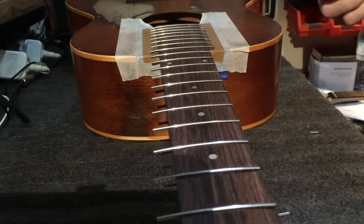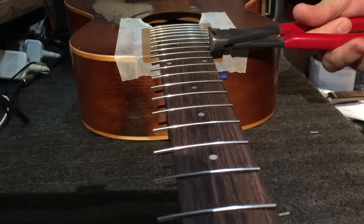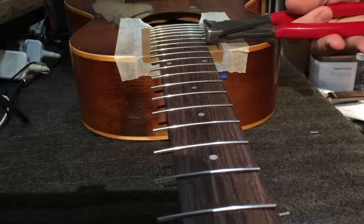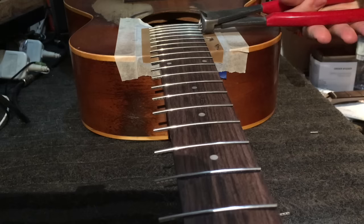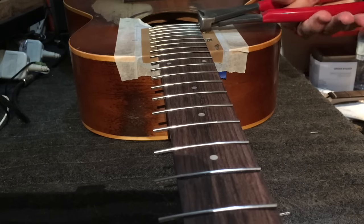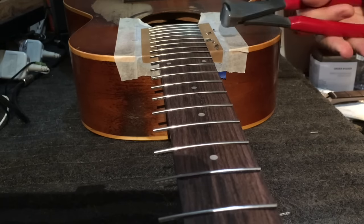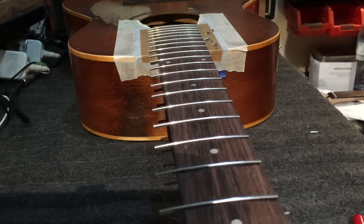This is one of the reasons why I put binding tape down here — because I don't want to scratch the surface with the nippers. There you go, one side done. I'll carry on the other side and then I'll pick up from there.